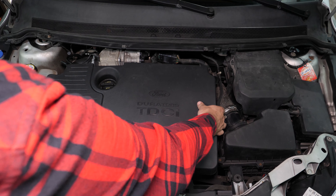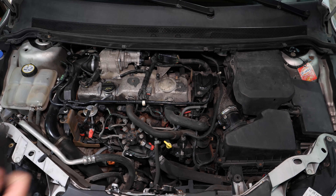Take off the engine cover. You will then be able to see the diesel filter.